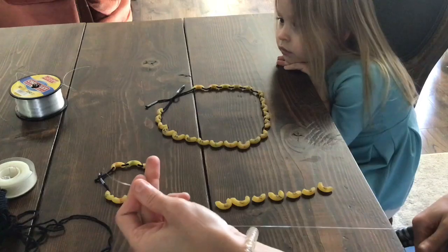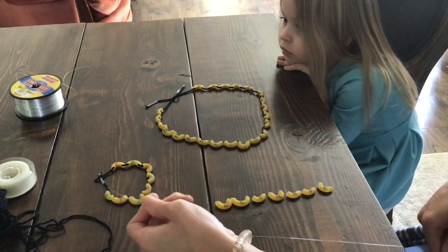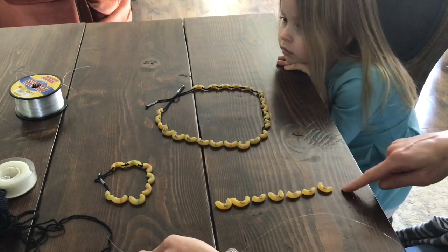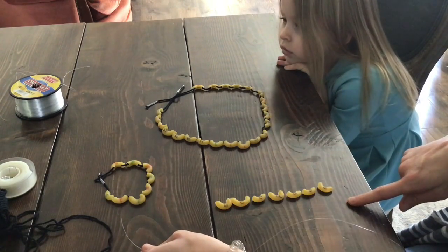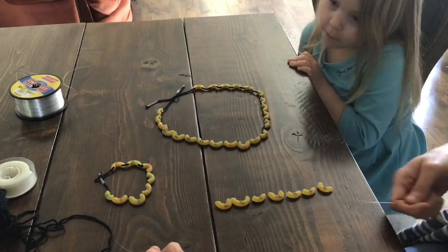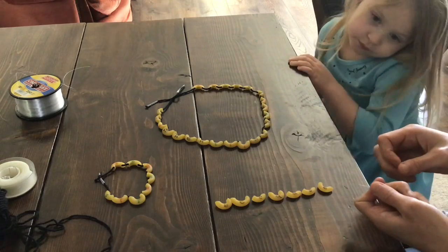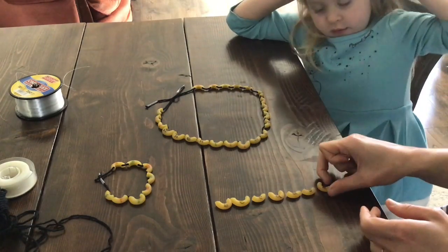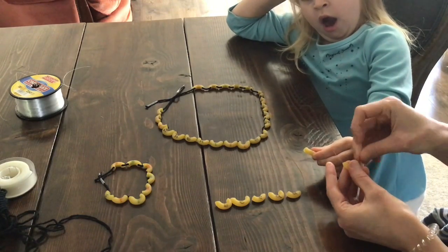One of the trickier things is that whenever you're making a word on your bracelet or necklace, you actually have to go backwards. If you go the correct reading direction, your word is going to end up backwards on your necklace or bracelet. So we are going to go backwards when we put this on our string. Liara is going to help me — I'm going to start with my E first, and get the string through.